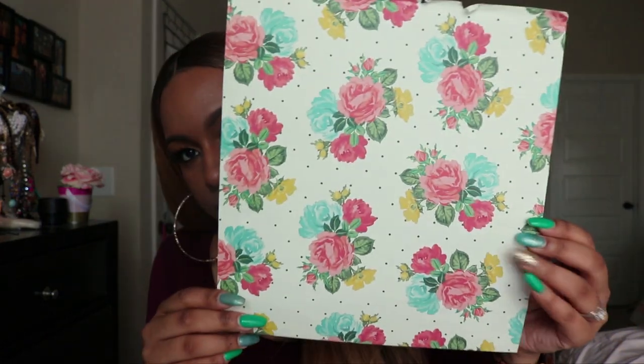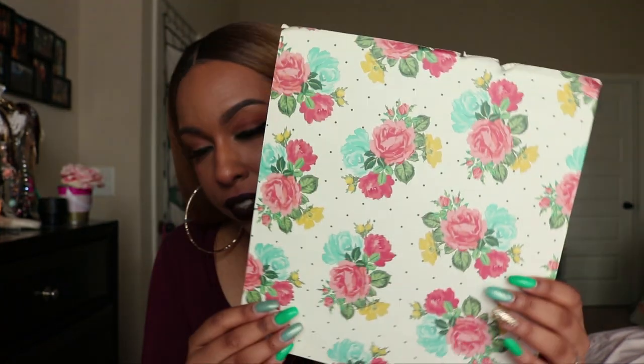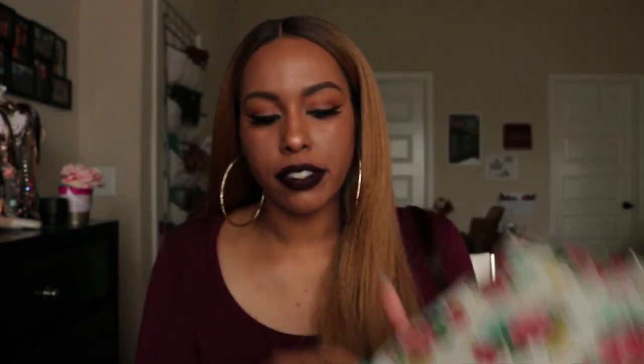The paper I used I got from Hobby Lobby — they sell sheets of paper and this particular paper was 59 cents, so I bought about three sheets. I knew I wanted floral print because I love the way floral print looks. If you're interested, this specific paper is called 'Floral on Polka' — I'll put that in the description box. All I did was cut it to fit the front of the binder, which is just a plain binder you can buy at Target, Walmart, or even the dollar store.